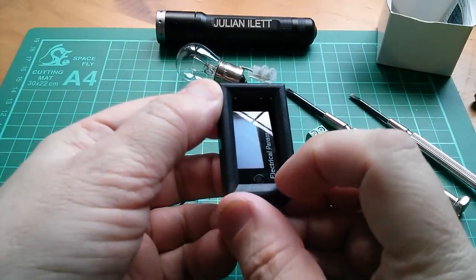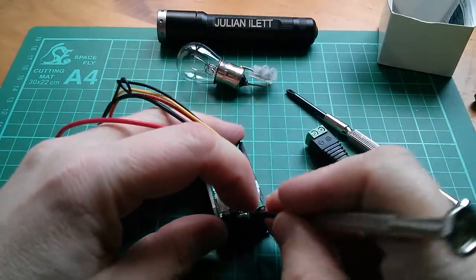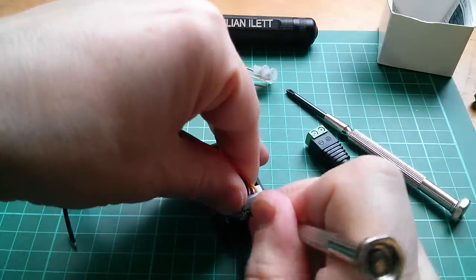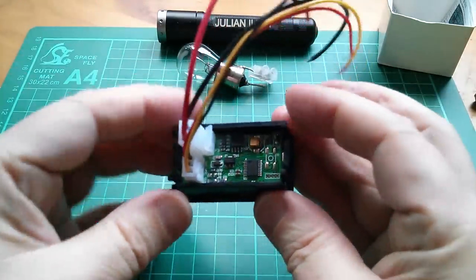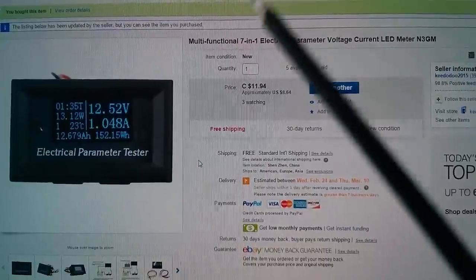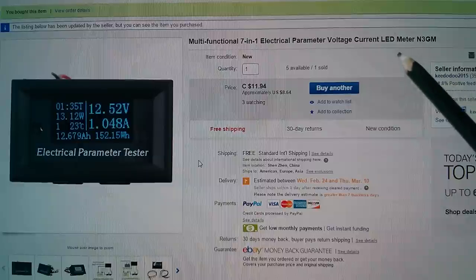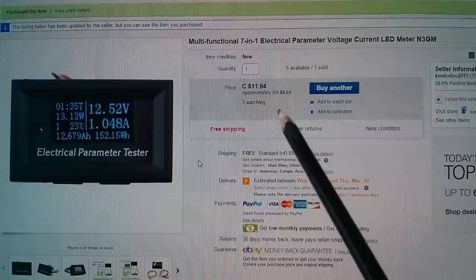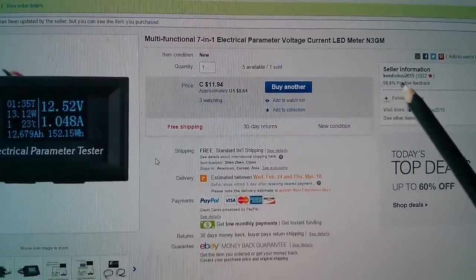Just a bit tricky reassembling this — trying to get the switch to go through the hole in the front glass and get this tab out so I can push the circuit board back into place. That wasn't too bad. The switch is still accessible. That's a really neat little unit. It's the multifunctional 7-in-1 electrical parameter voltage current LED meter — even though it's actually OLED. That's $11.94 Canadian, so US $8.64, from Ki Do Do 2015.